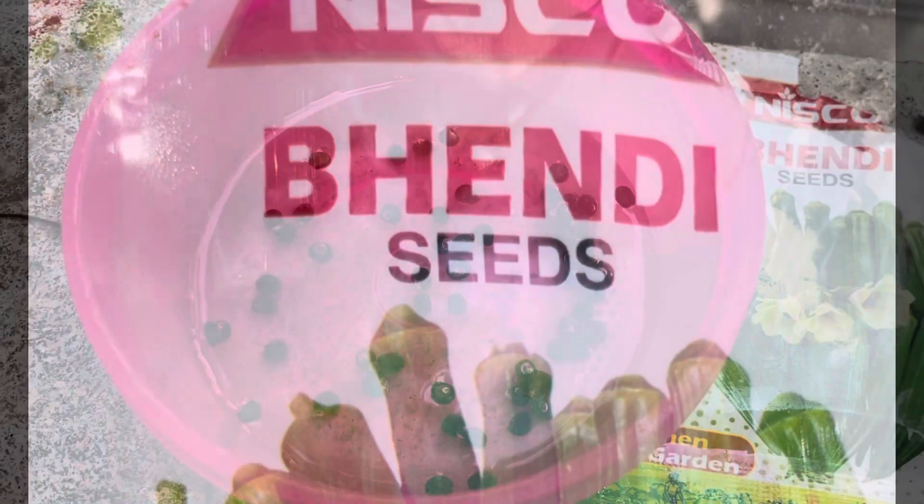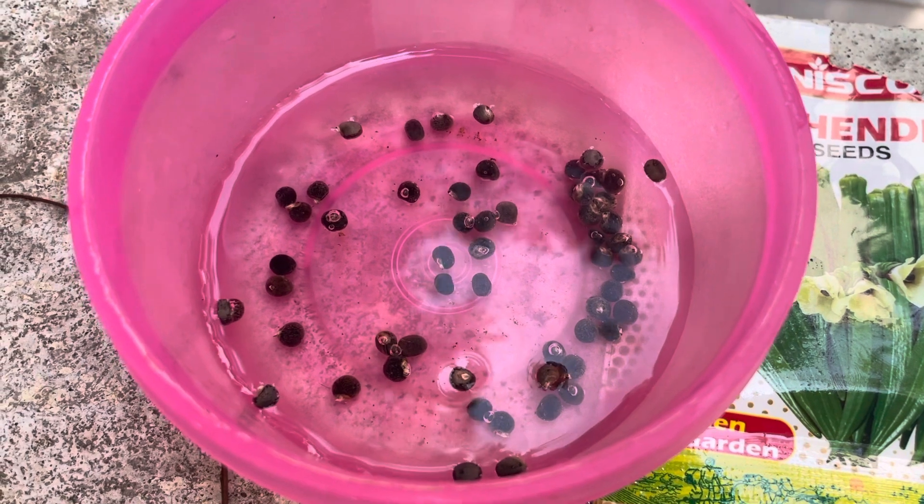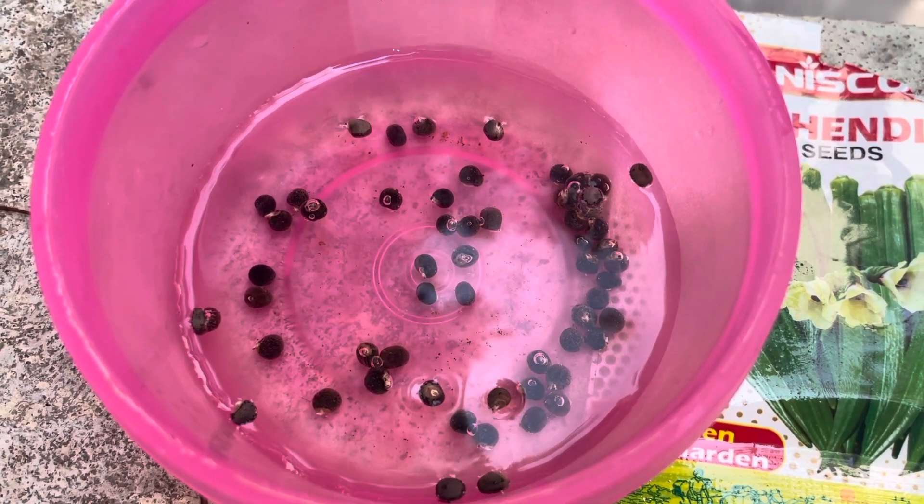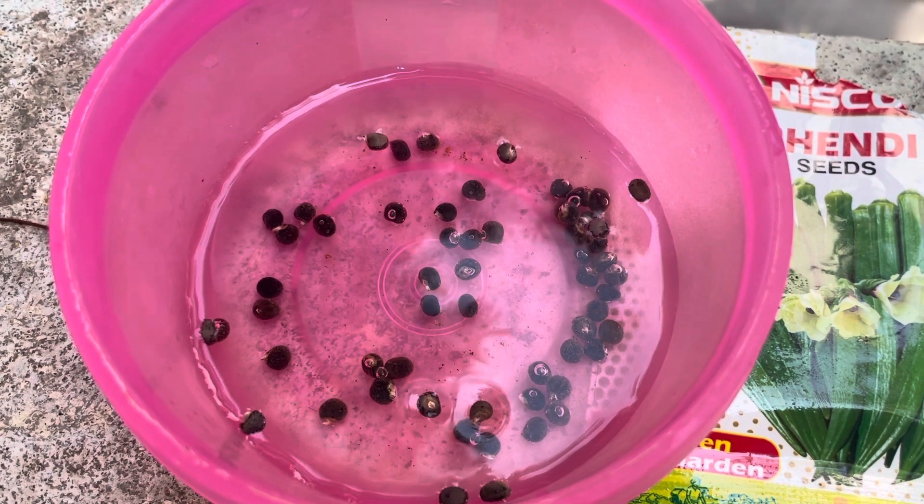Not all seeds will give you a plant, so to check the viability of the seeds you'll have to soak them in water. Those seeds which sink down can be used for planting.